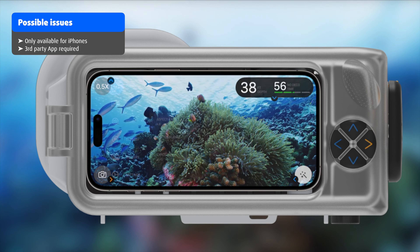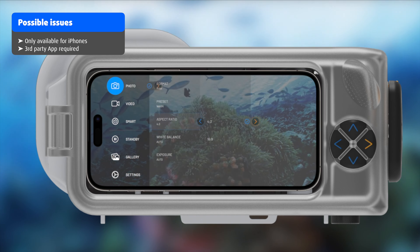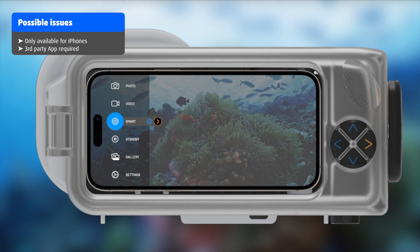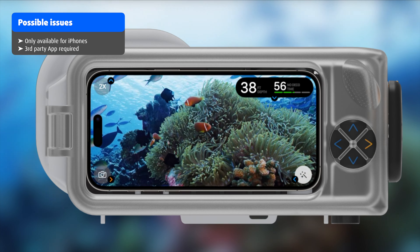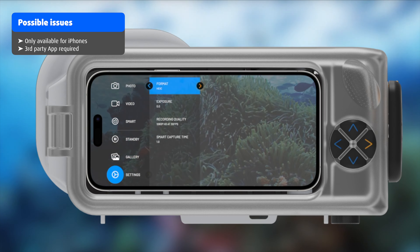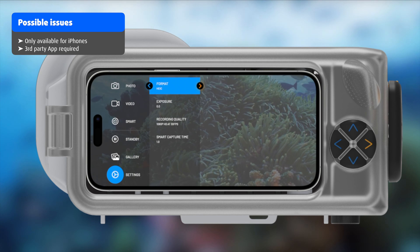From what I can tell, the housing is only compatible with iPhones and will not work with any other smartphone type, so if you're not an iPhone user, you basically can't use this housing. Another thing I don't particularly like as an underwater videographer is the third-party app that you need to use to take photos and videos underwater. Unfortunately, with any housing that doesn't allow the use of the phone's touch screen, you will be relying on a third-party app via a Bluetooth connection and the physical buttons on the housing — and this brings some additional challenges with it, like the rechargeable battery.